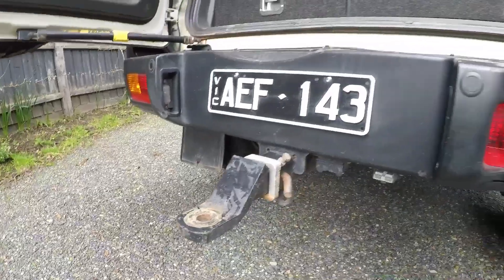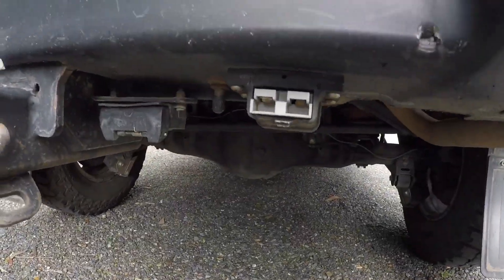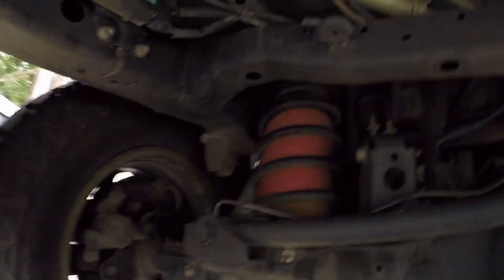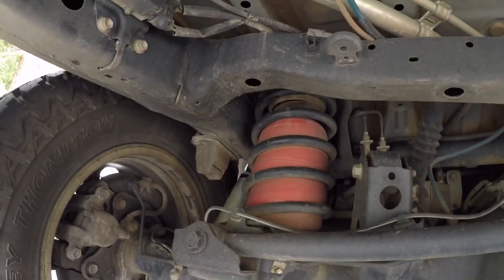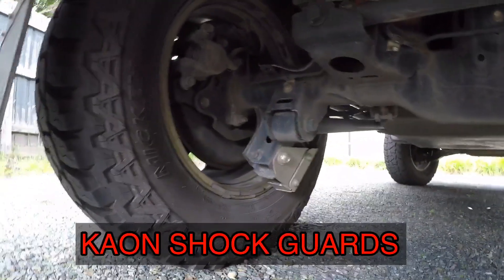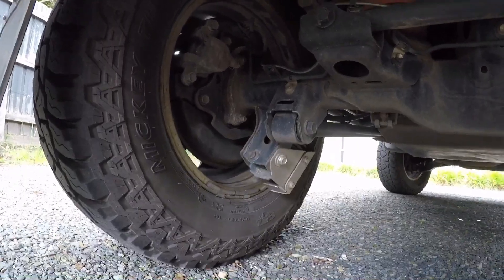In the back there's a SeaTec DC to DC charger. There's a Hayman Reece towbar with the Anderson plug. Underneath we've got RidePro springs with airbags, and there are some protectors to protect the shafts of the shocks on the rear.